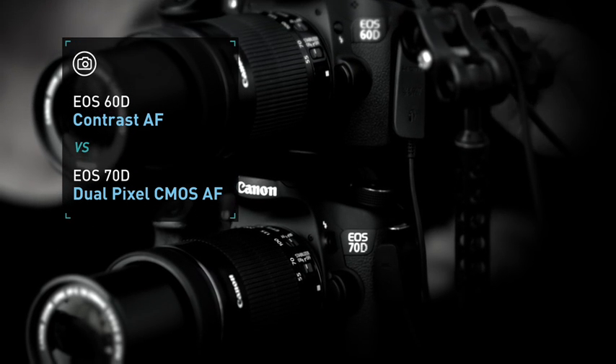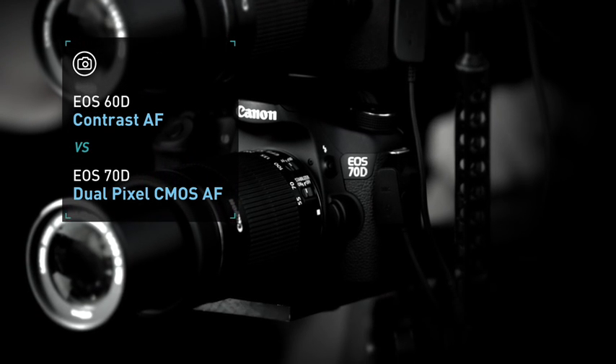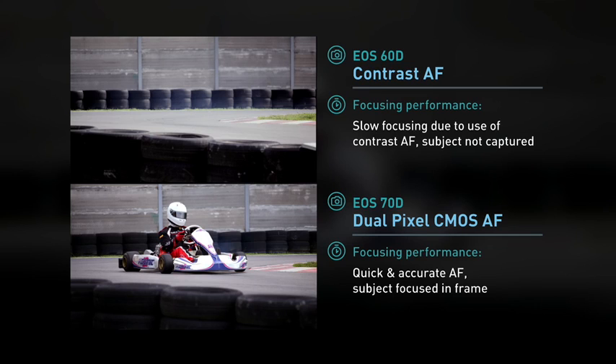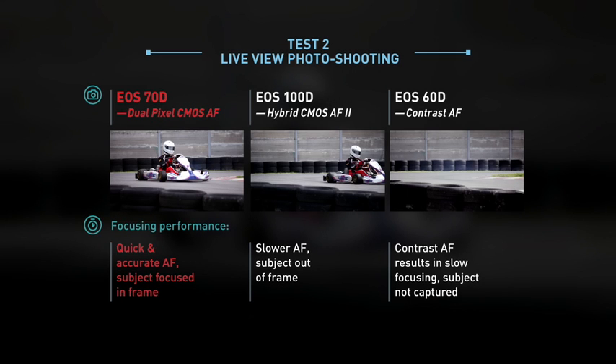Next up, the EOS 60D against the EOS 70D. How does AF performance measure up between the cameras? Fast enough to capture the key shot, the EOS 70D does better than the EOS 100D. But the biggest contrast is where the EOS 70D outperforms the EOS 60D, which was not able to capture the go-kart.